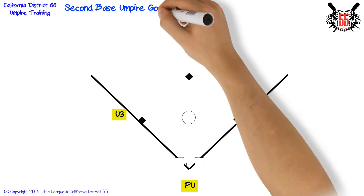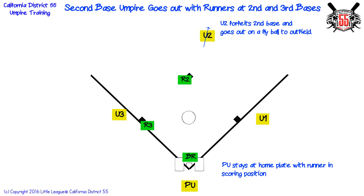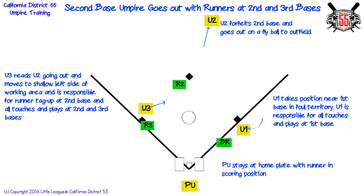Second base umpire goes out with runners at second and third bases. Plate umpire stays at home plate with runner in scoring position. The second base umpire forfeits second base and goes out on a fly ball to the outfield. First base umpire takes position near first base in foul territory and is responsible for all touches and plays at first base. Third base umpire reads second base umpire going out, moves to shallow left side of working area, and is responsible for runner tag up at second base and all touches and plays at second and third bases.